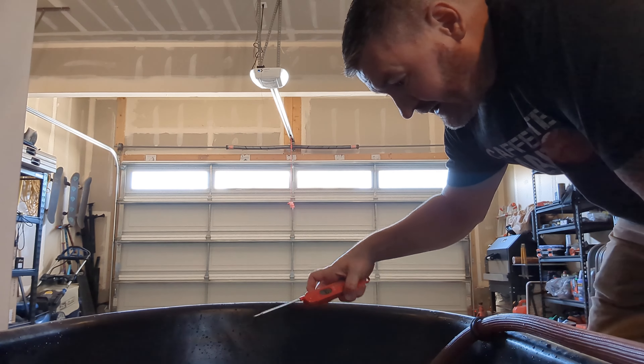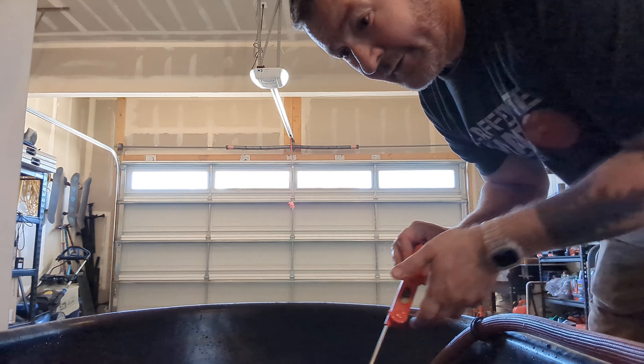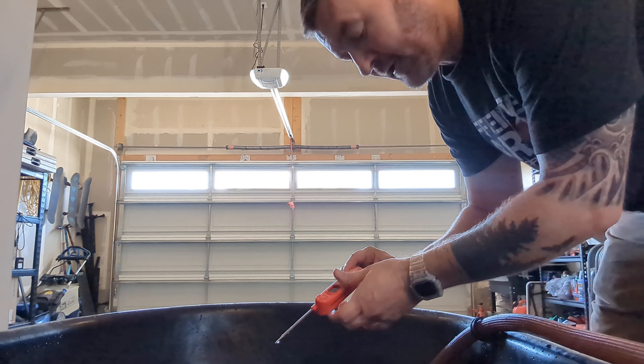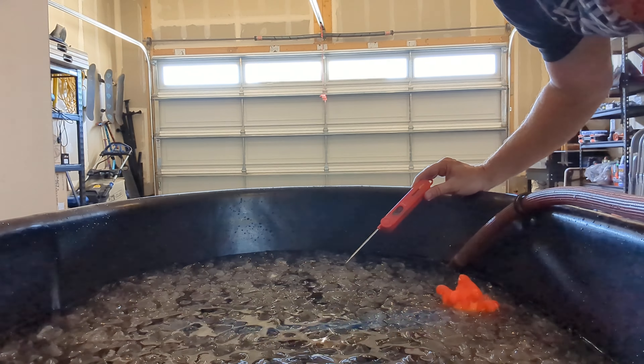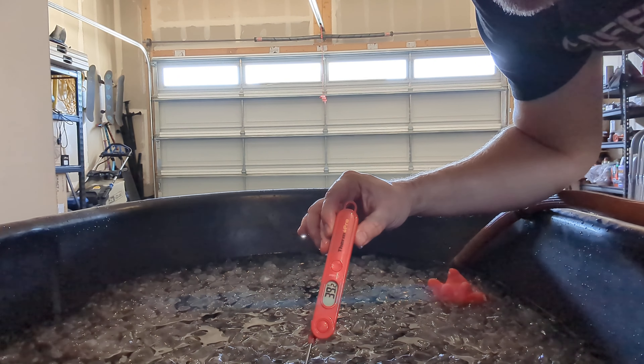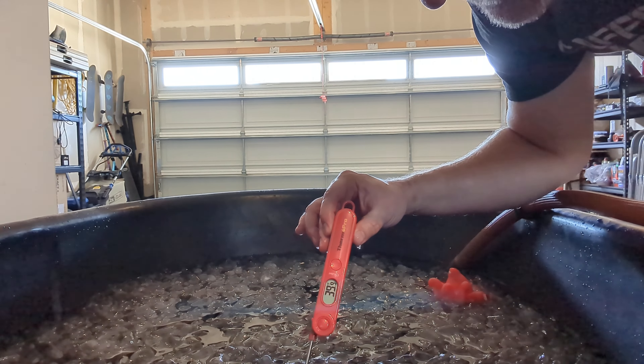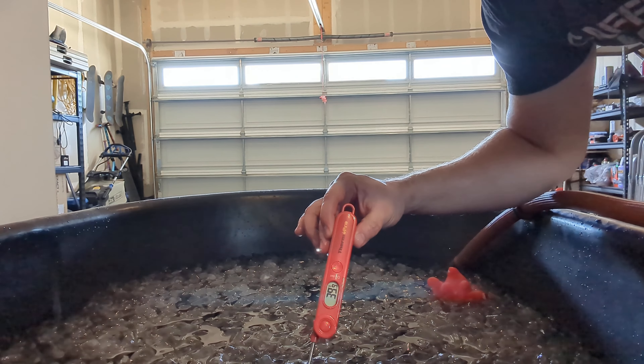All right, got all the ice in there. We got a good cover right now. Let's see the ice in there, let's see if we can get a reading. 41 degrees, 39. We're going to average it and just say 40.